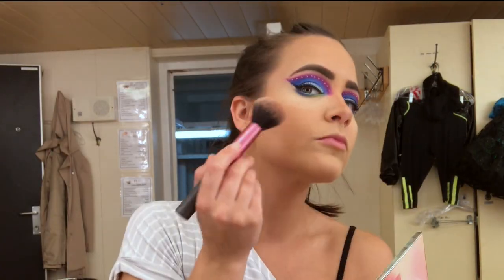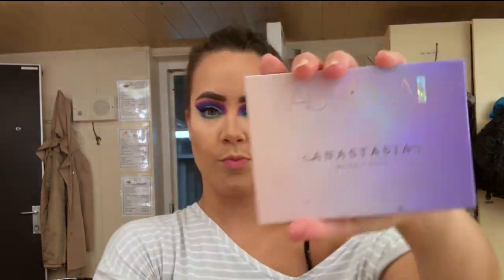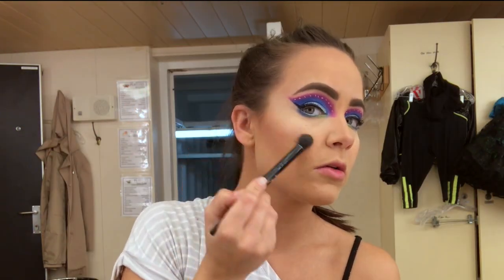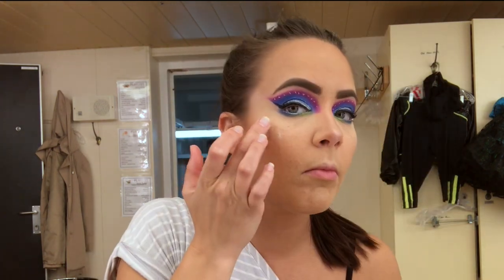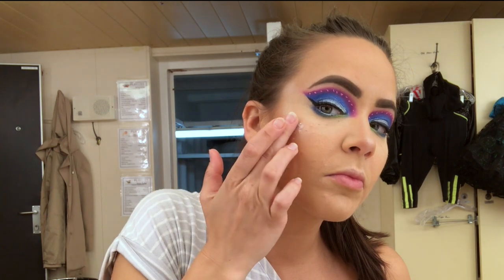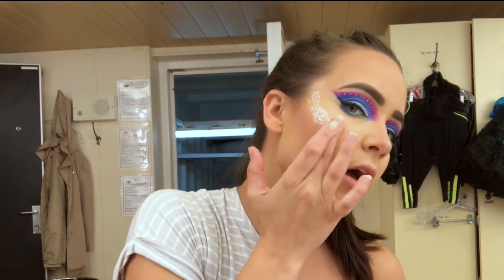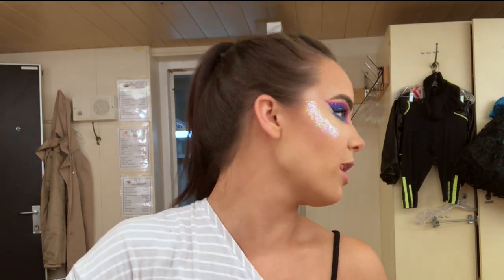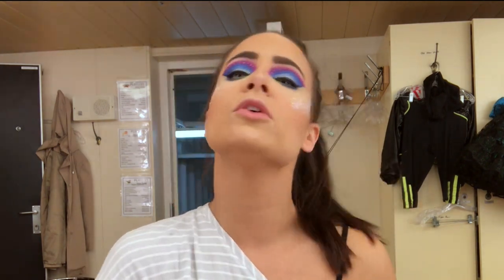Look at this beautiful blush palette by NARS — Merry Christmas to me, thank you mom and dad! I put on a little bit of blush, not too bright because the eyes are already pretty crazy even though it's 80s inspired. Then take a little bit more highlighter on the high points of the cheeks — but we're not done, because we're adding more glitter. What is the 80s without glitter? This is a Sephora glitter — it's so iridescent and amazing, the fallout is insane but it looks so pretty.